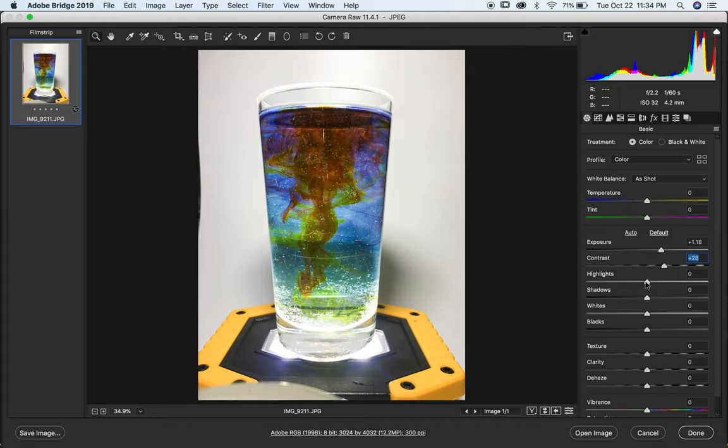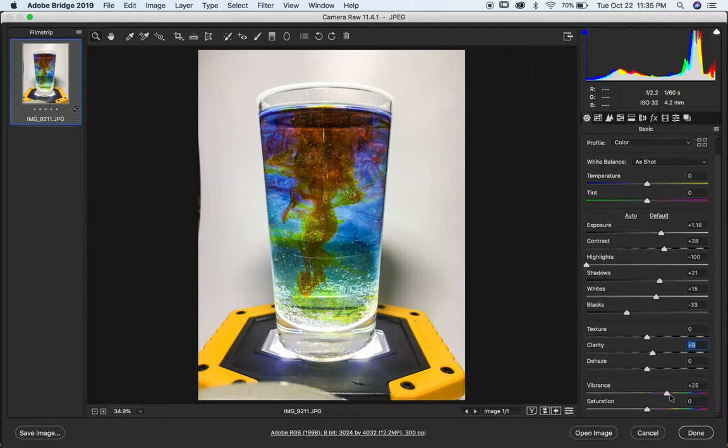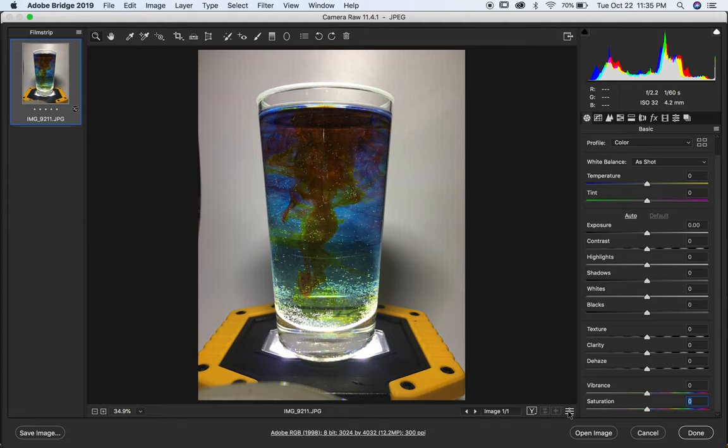For highlights there are a lot of bright highlights I'd like to control, so I'll bring those down a little. I don't need to raise shadows too much, maybe just a bit to see some detail. The white level gets a little punch, but I don't want to fight too hard against the highlights. Lowering the black level makes tones a bit richer. I add a bit of clarity for extra punch, and a bit of vibrance for rich colors — being careful with saturation so it doesn't go too far. Then I hit preview — before and after — and it's an improvement.